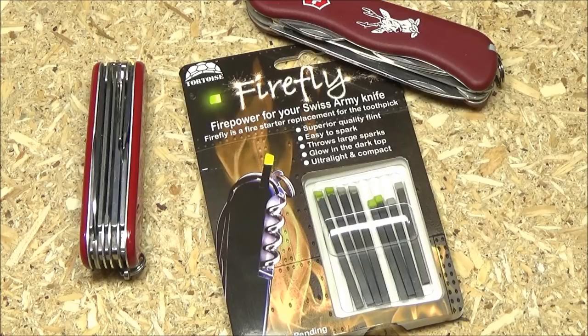It comes in an 8-pack and it's around $40 for the 8-pack. I think it's well worth it. I saw this on another channel, the Johnny Juke channel. Feel free to subscribe to Johnny Juke — he's pretty awesome.